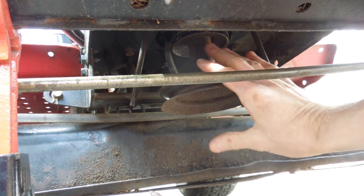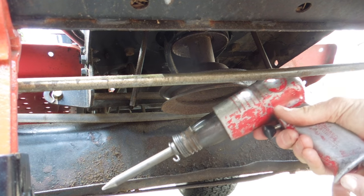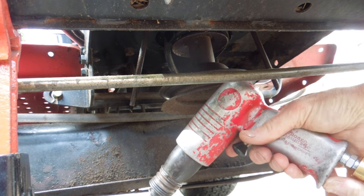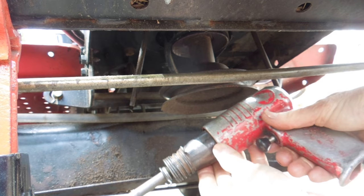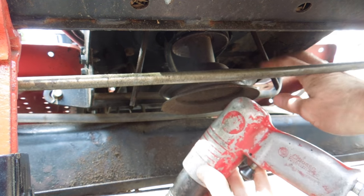In order to get this pulley assembly off here, I'm using a trick I learned online from Carol Dactyl — I'll put a link to his video in the description. This works really well; I've already done a little bit on it here and loosened it off.